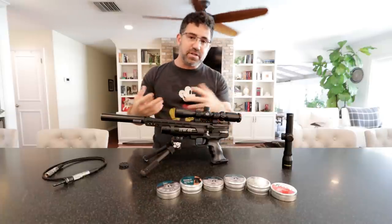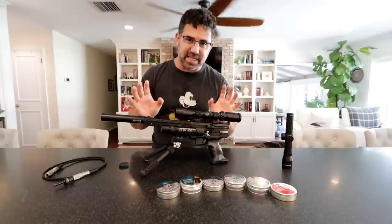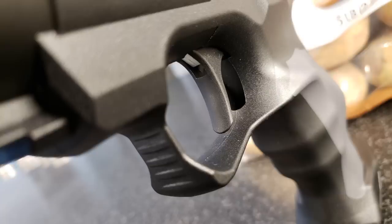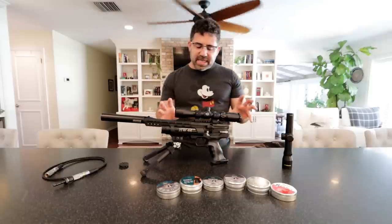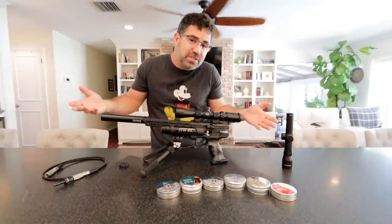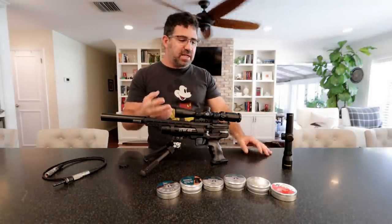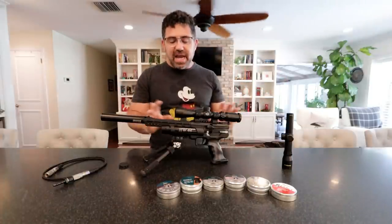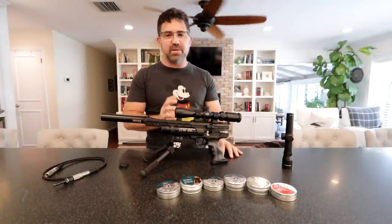The owner's manual even refers to it as a match trigger. It's dual stage and it's insanely light — less than a pound. It's polymer, a really smooth polymer, so it's got a really nice feel on the finger. The owner's manual doesn't give you instructions on how to adjust it, but says that it can be adjusted. That all having been said, I wouldn't fool with it — it is frigging perfect right out of the box.